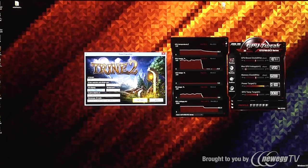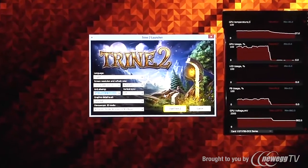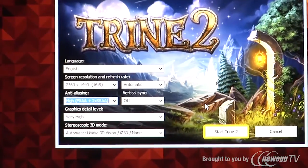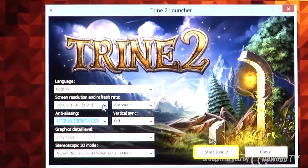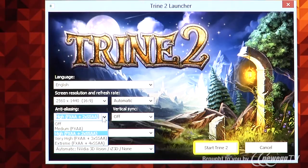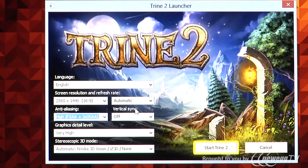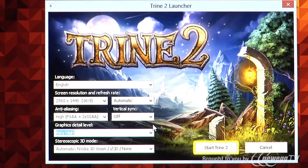Next up, we've got an awesome indie title giving a different perspective — Trine 2. The great thing is that Trine 2 actually utilizes the Frostbite-based engine, the same engine that powers Battlefield 3, so it's an amazing game with an entirely different dynamic and gameplay experience due to its platformer roots. We've pretty much maxed this game out at 2560 by 1440. For anti-aliasing we've taken advantage of FXAA and 2x super sampling anti-aliasing technology, with graphical detail options set to very high. This really has the game looking outright gorgeous.